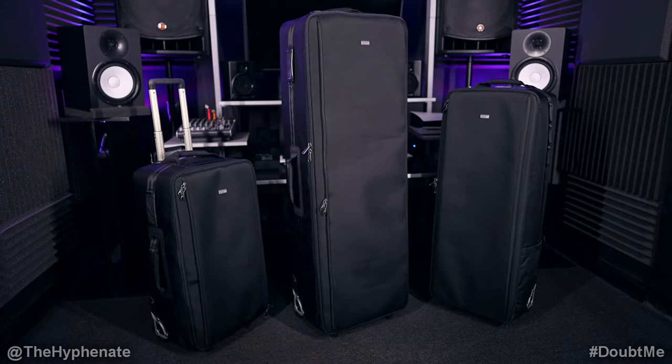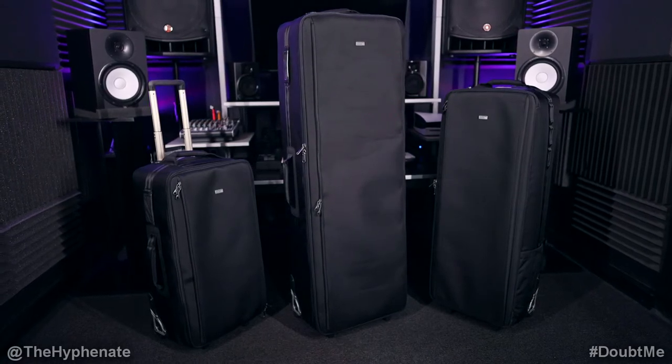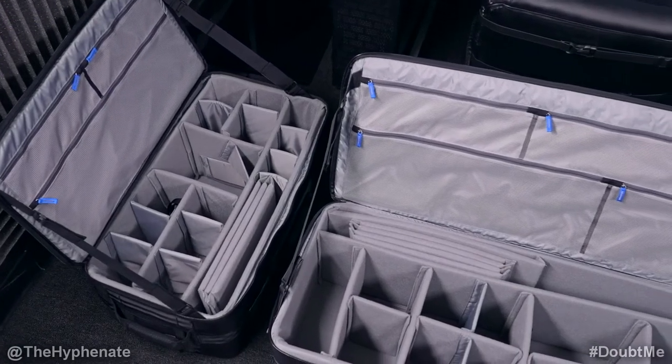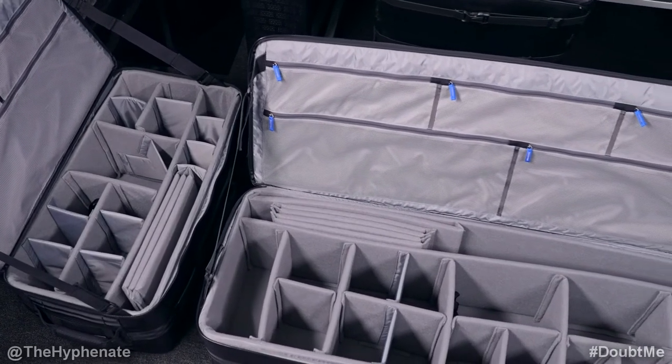The Manager Series version 2 rolling cases are available in three different sizes: a 30 inch, 40 inch, and 50 inch, and each comes with a lot of thick and thin dividers to customize your layout. They help keep your equipment organized, separate, and safe when transporting video, photo, and/or audio gear.